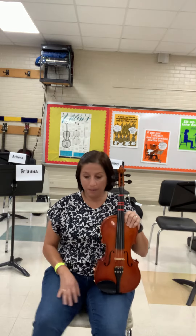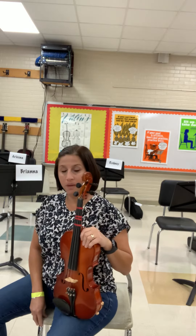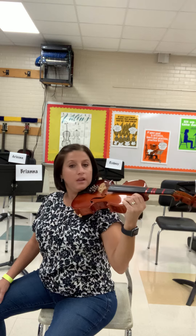Let me do it one more time. Play position one: corner of the chair between my legs, straight back — don't force it, just straight. Play position two. Play position three: stretch your arm and it lands on your shoulder. That's play position one, two, and three.